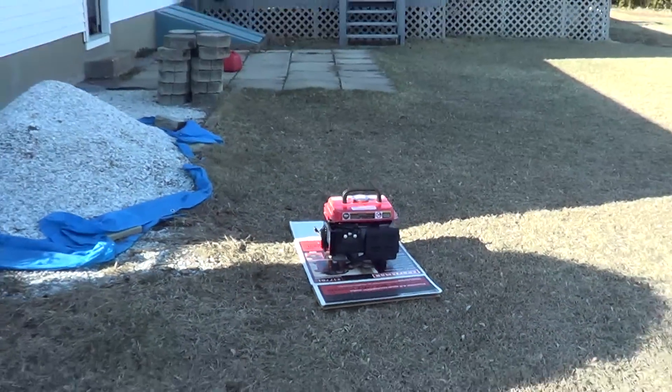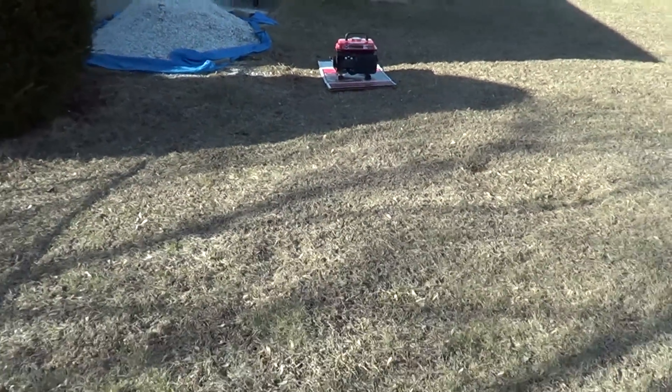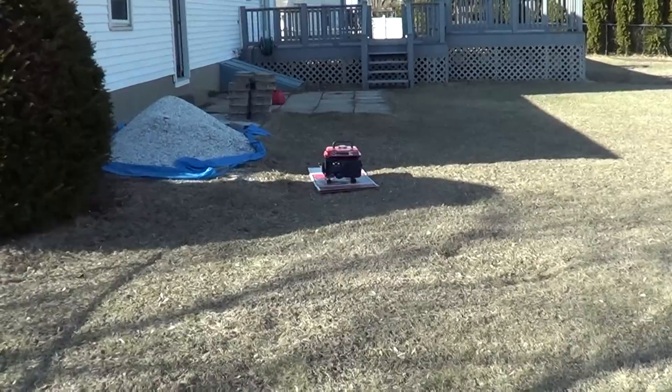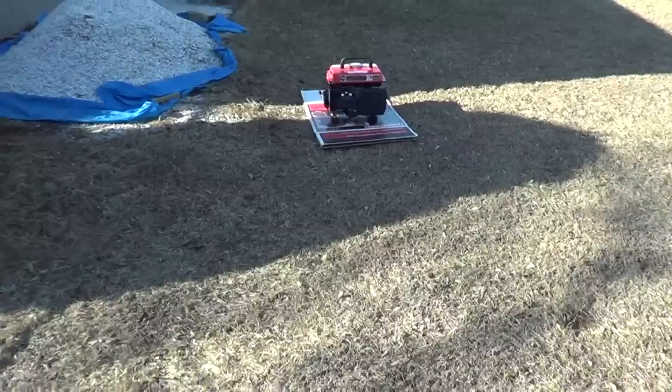If you move about — I would say this is about 20 feet right here — and you can barely hear the thing. It's a nice little unit, doesn't jump around.